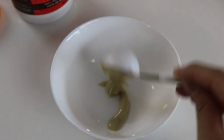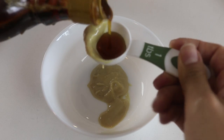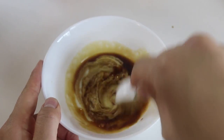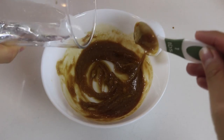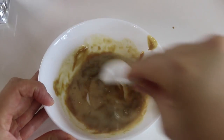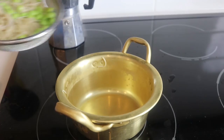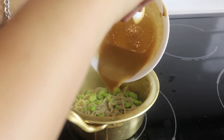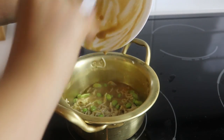Then we're going to make the sauce. In a small bowl, add some tahini, some maple syrup, a little bit of soy sauce, and mix that together. We can add a little bit of water to thin out the sauce, then mix it again. Once the noodles are done, drain them, put them back into the same pot, pour the sauce mixture on top, and mix everything well together.